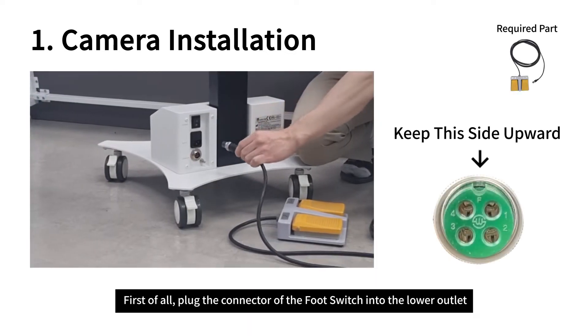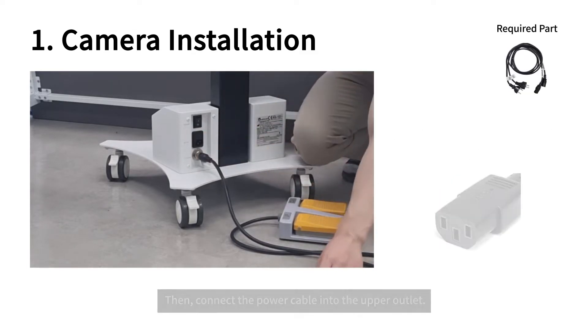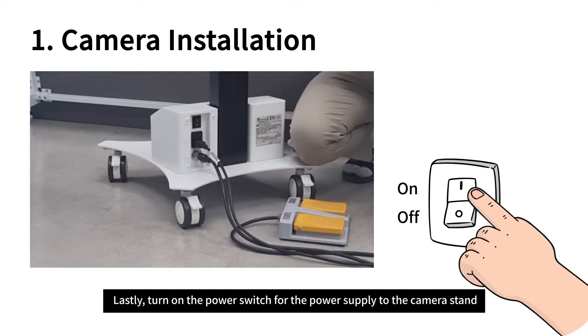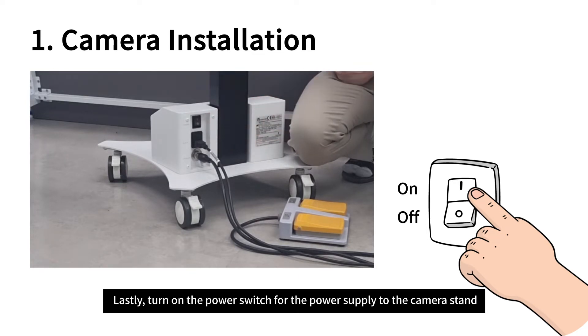First of all, plug the connector of the foot switch into the lower outlet. Then connect the power cable into the upper outlet. Lastly, turn on the power switch for the power supply to the camera stand.